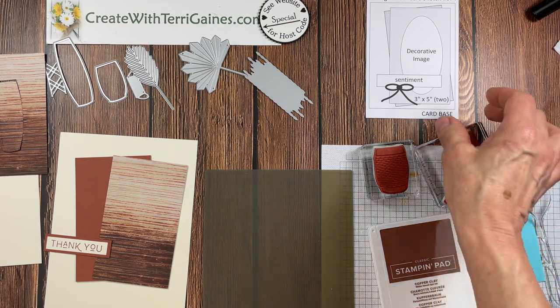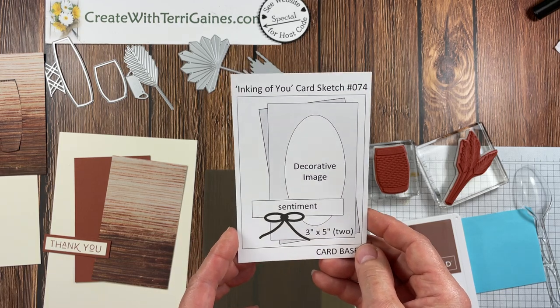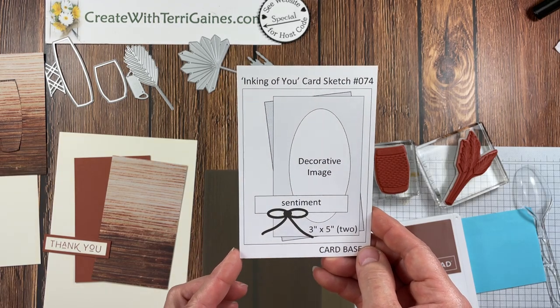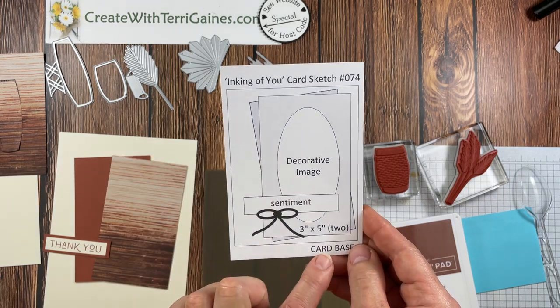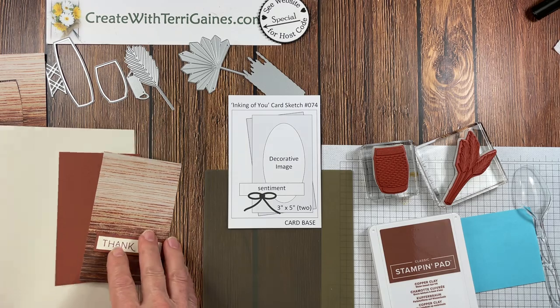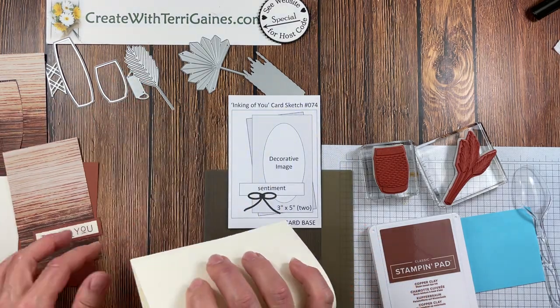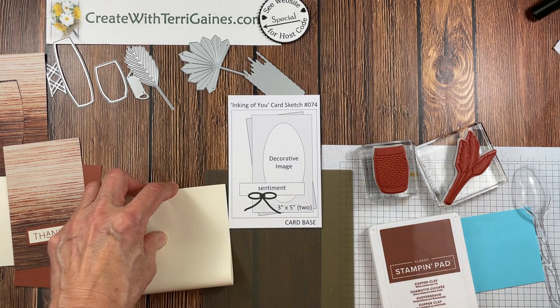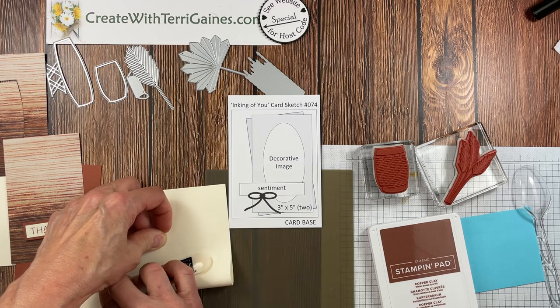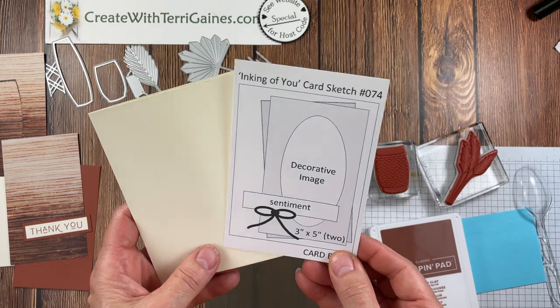My inspiration for the three cards is a card sketch. My team's Stampin' Up! team name is Inking of You, and we create card sketches for different team events. For this card sketch we have a card base — your card base can be eight and a half by five and a half, folded in half or scored, or you can cut it at four and a quarter by eleven and fold or score at the five and a half inch mark, right in half.